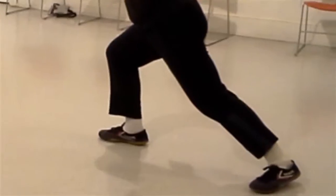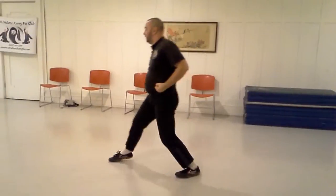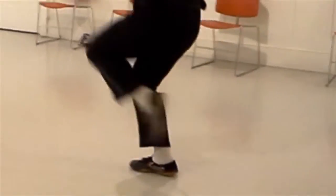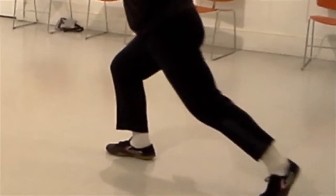Step out into bow stance. The lead hand punches along the attack line as a vertical punch at face level. The backhand extends along the inside attack line, also as a vertical punch at face level.